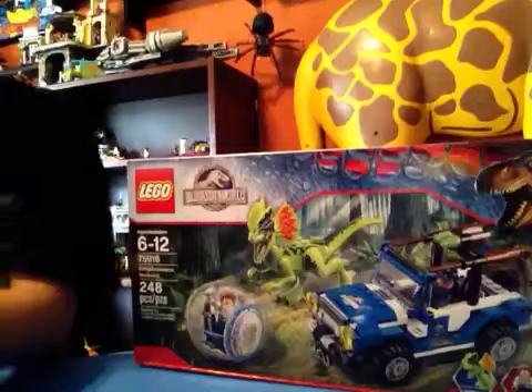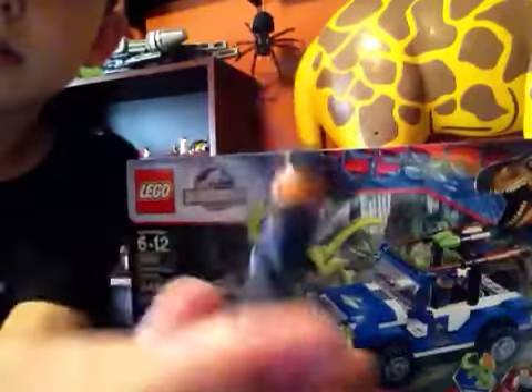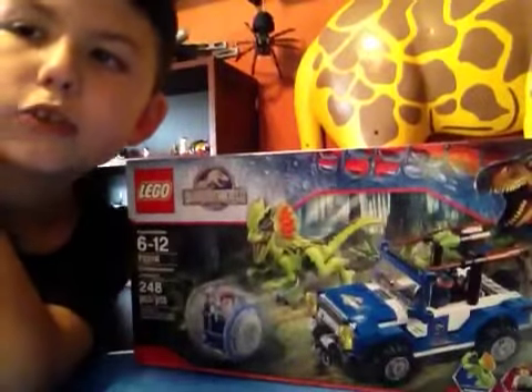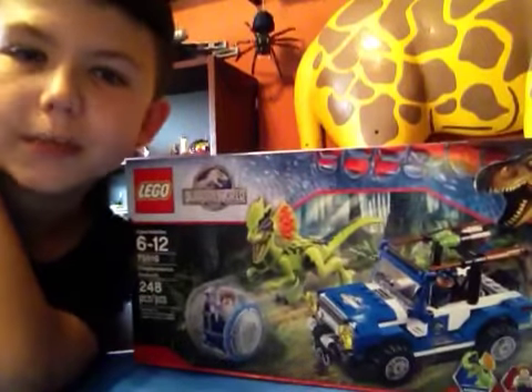Now here is the ACU Trooper. He has no back face printing. The ACU Trooper stands for Acid All Containment Unit.